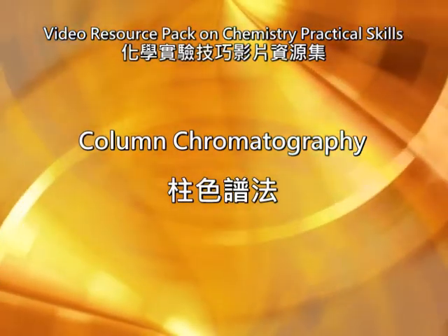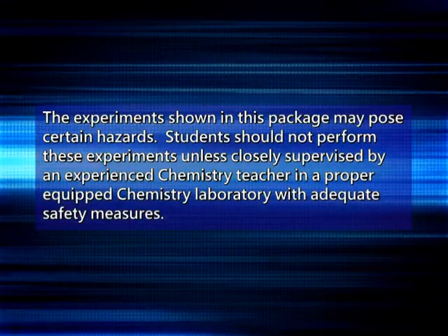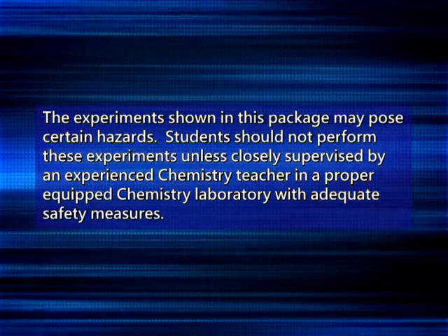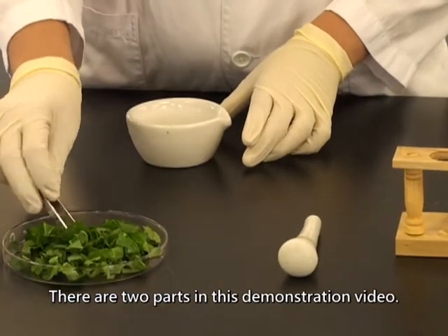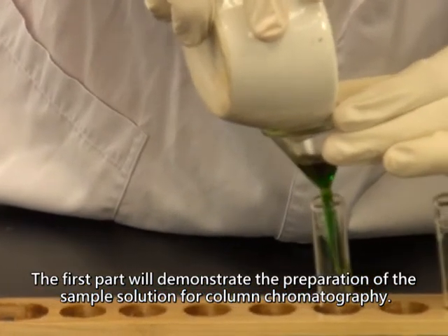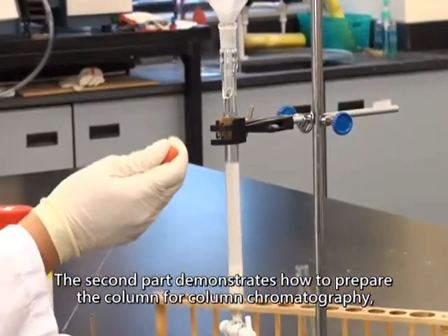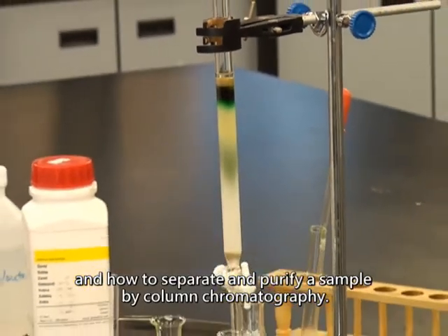Column Chromatography. There are two parts in this demonstration video. The first part will demonstrate the preparation of the sample solution for column chromatography. The second part demonstrates how to prepare the column for column chromatography, and how to separate and purify a sample by column chromatography.